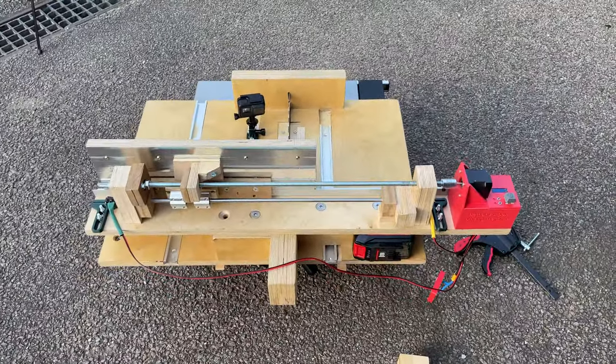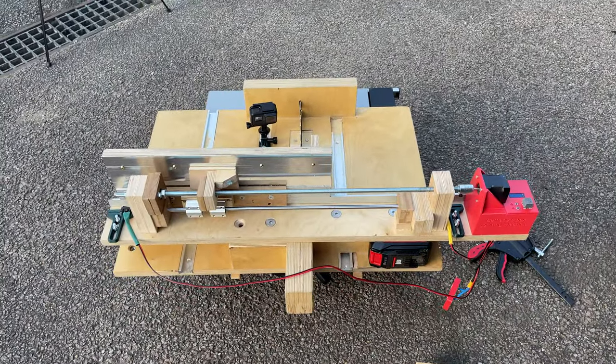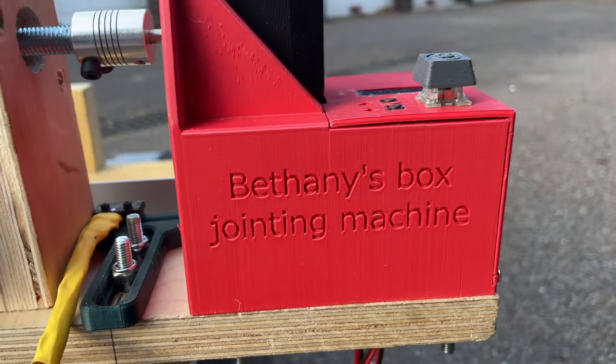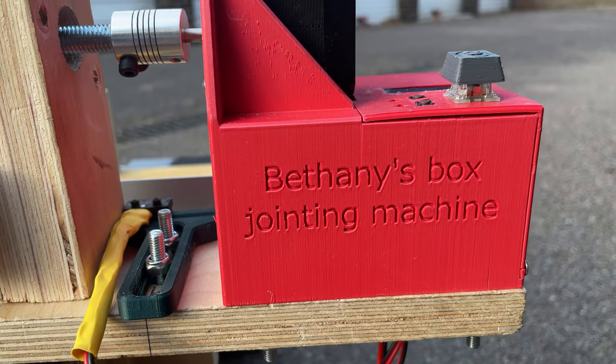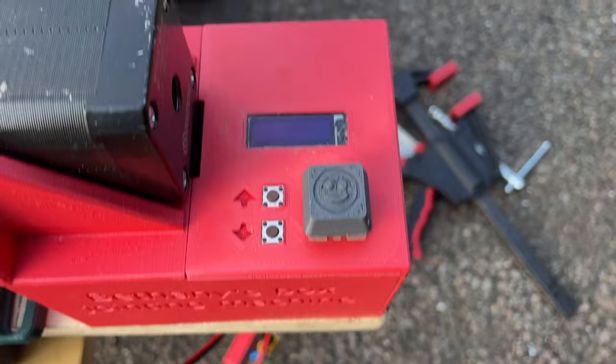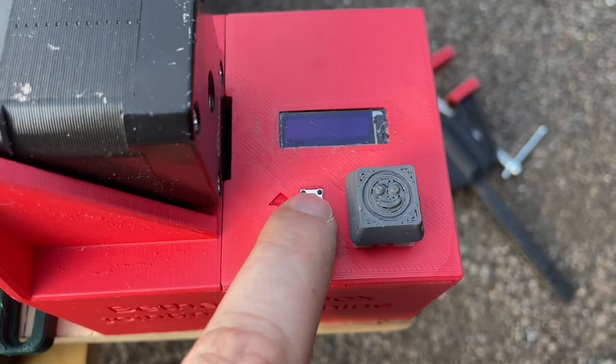This is the machine from the other side — the operator side. These are the electronics. In here is a Raspberry Pi Pico and a stepper motor driver. And we've got a few buttons, which I'll show in a bit.